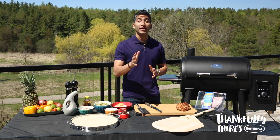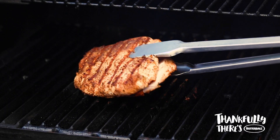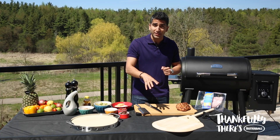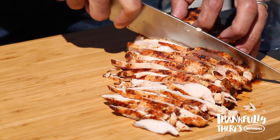Great pizza starts with great turkey, so I've pre-cooked my turkey breast on the grill until I got a 165 degree internal temperature. This is also a great use for any leftover turkey you might have — you can shred it on top of your pizza. We want to let our turkey rest and then slice it nice and thin so it makes for an ideal pizza topping.